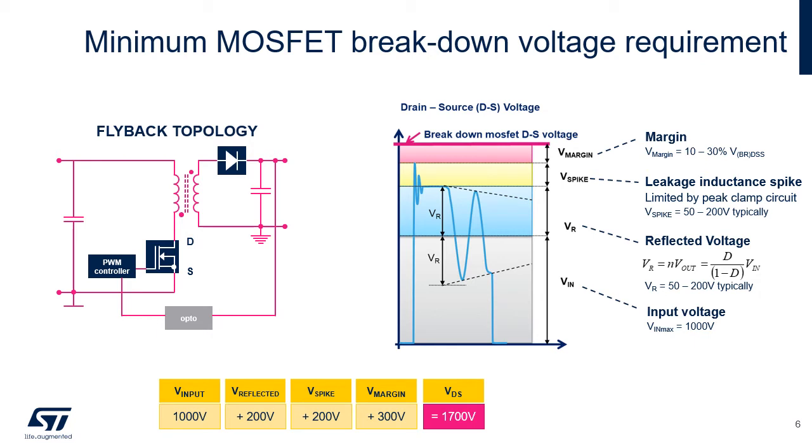A key factor of this solution is the voltage rating. The breakdown voltage rating of the main MOSFET is defined by the maximum voltage appearing between the MOSFET's drain and source. Due to flyback operation, it consists of several contributors: first, the maximum input voltage — 1000V in our case — plus the reflected voltage defined by the transformer turns ratio, typically 50 to 200V; plus the voltage spike caused by leakage inductance, also typically 50 to 200V; plus a safety margin recommended between 10 to 30%. The sum leads us to 1700V for safe and reliable operation in a harsh industrial environment.